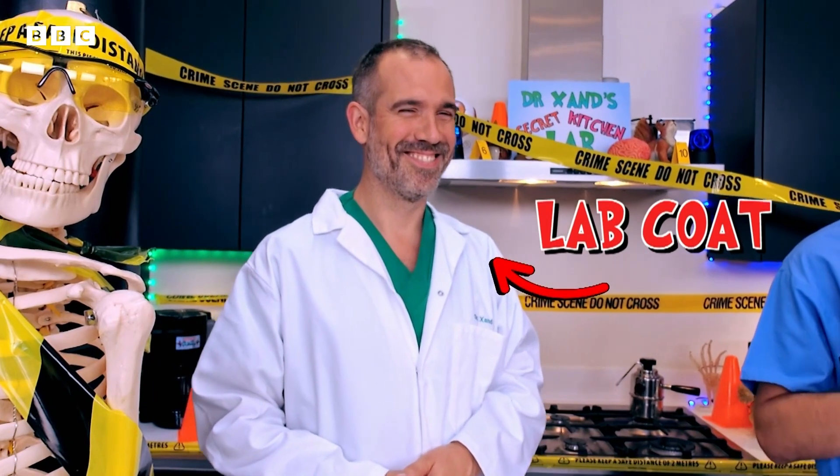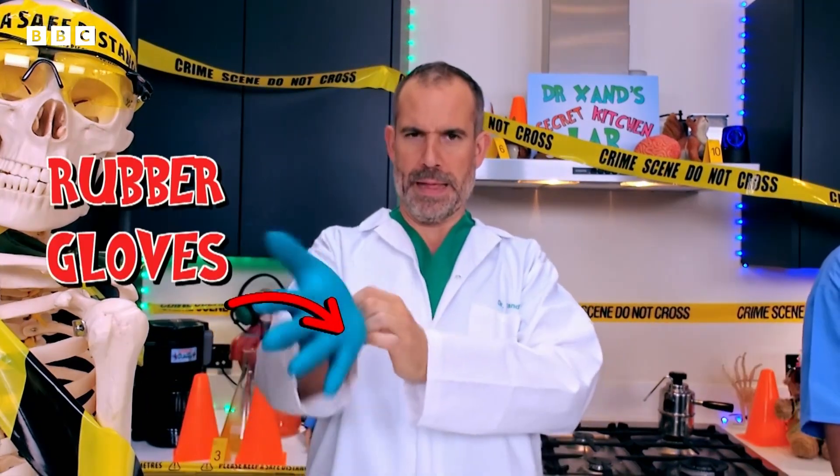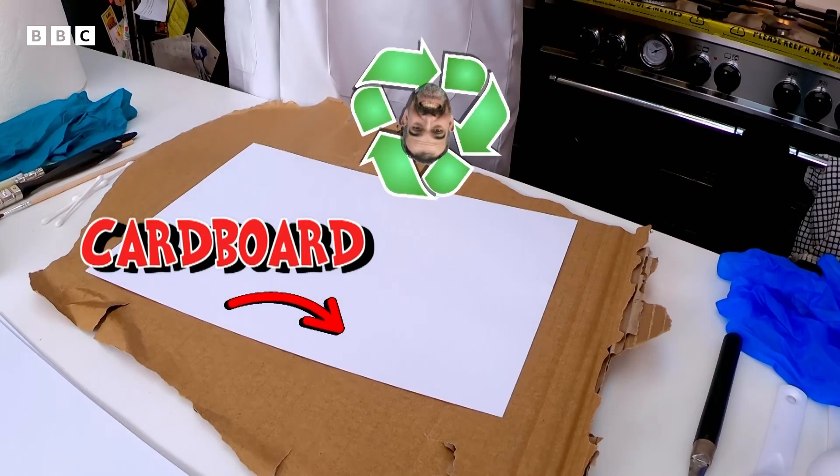Important: turmeric really stains, so wear a lab coat or some old clothes. The rubber gloves are going to come in handy, and don't forget to cover the tabletop.